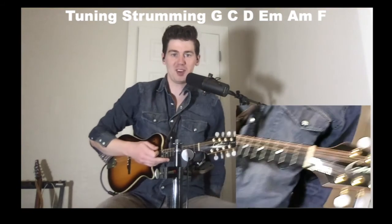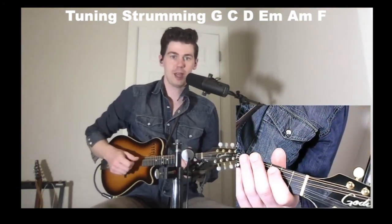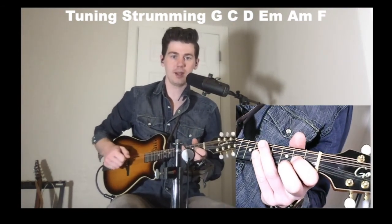Hi everybody, I'm Brendan Donahue doing a guest lesson for Musical Life Denver on some basic chords that will get you started on the mandolin.